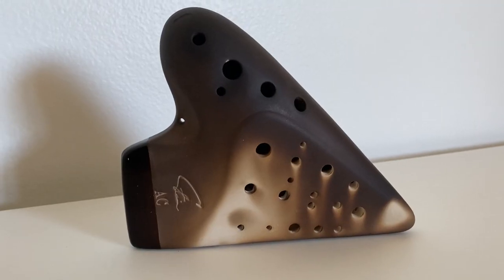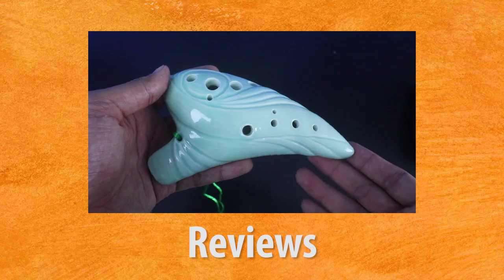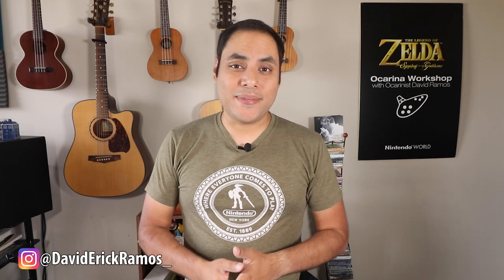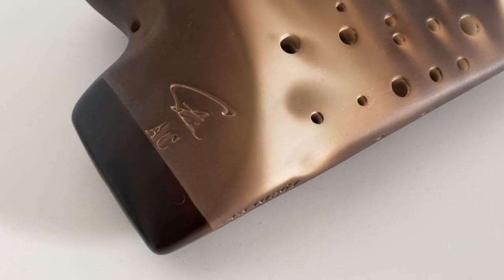Today we're going to be doing an unboxing of one of Focalink's newest ocarinas, their Triple Alto C Signature Edition. What's up, Akamigos? My name is David and as I mentioned at the top, we're going to be doing this unboxing of this brand new triple ocarina from Focalink, just came out for 2021.